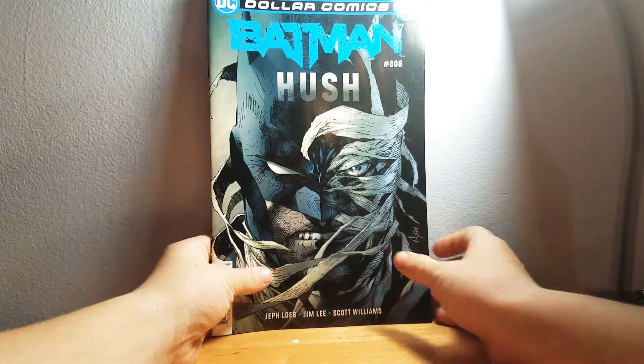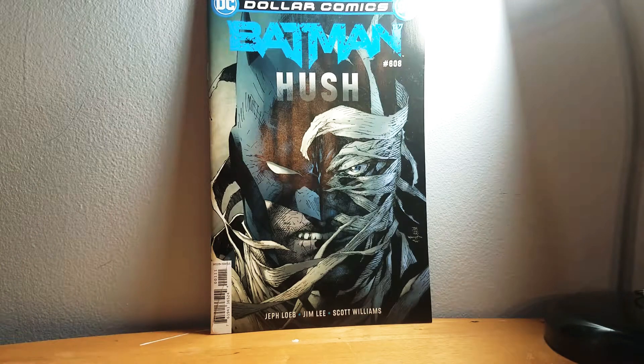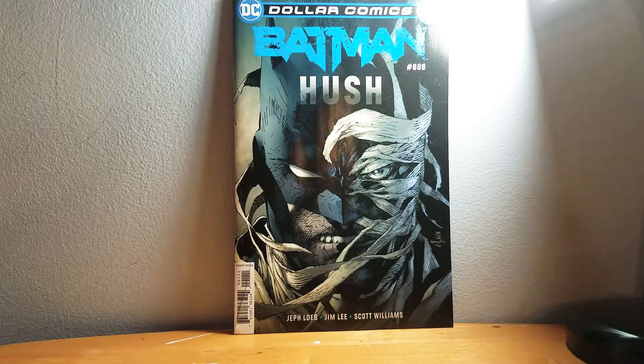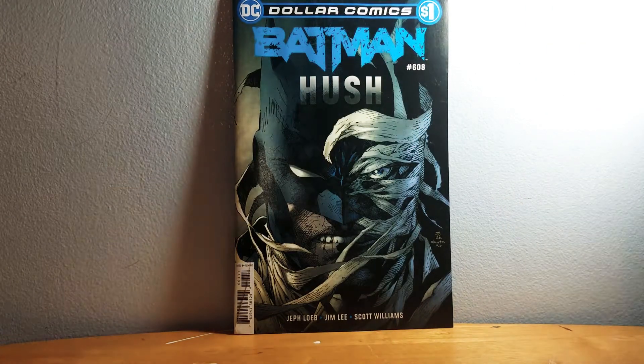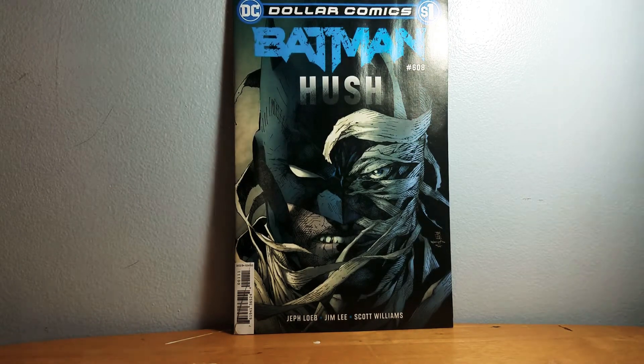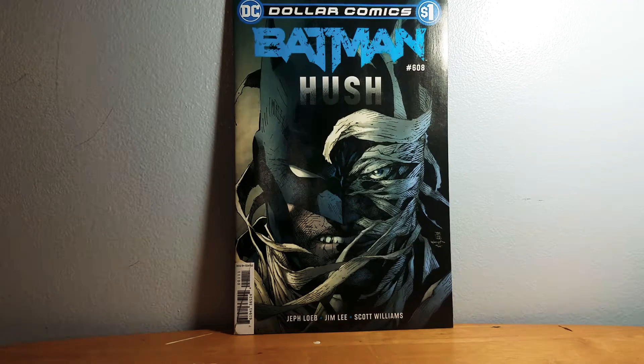We've got Batman Hush. It's pretty cool. This is Batman Hush — it was not a dollar even though it says Dollar Comics on the cover. It's really cool.